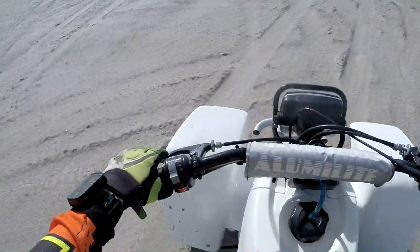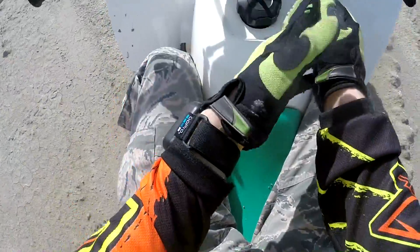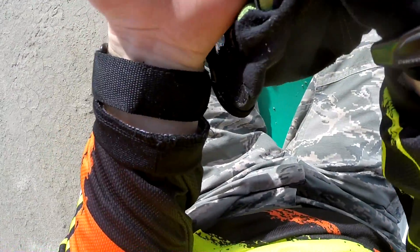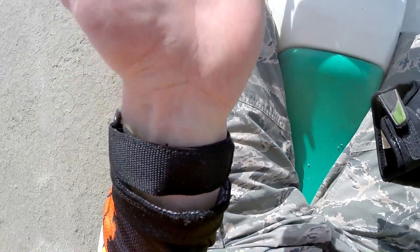I'm having trouble hanging on. My hand hurts. Better check out the damage. Oh yeah, that would hurt.